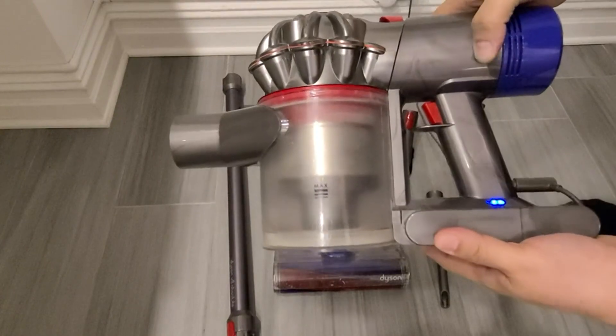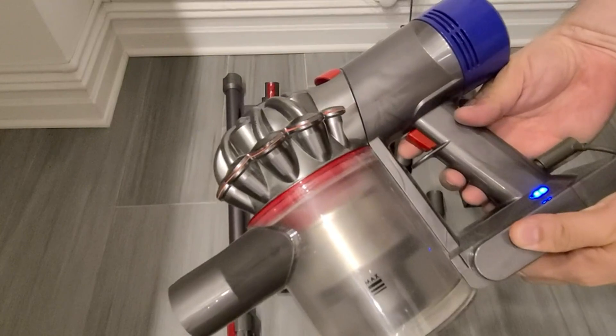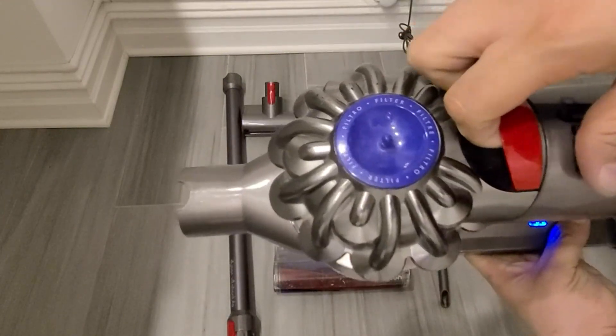The great thing about this also is it has an indicator to let you know how much power is within the actual unit itself. And you're able to click on this little red button here to activate it so that when you're ready to use it, you can.